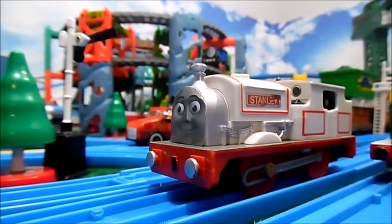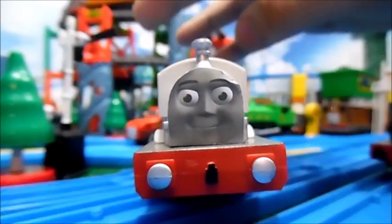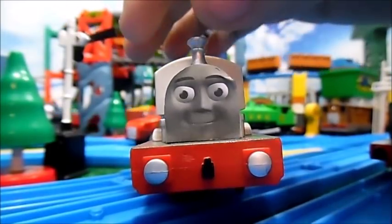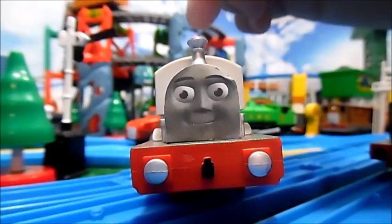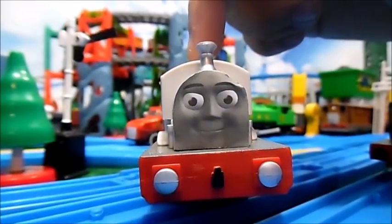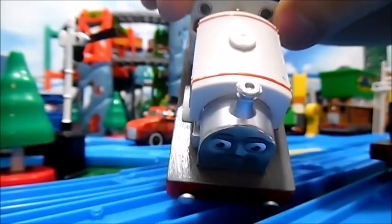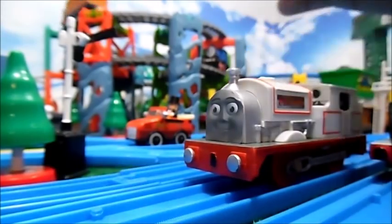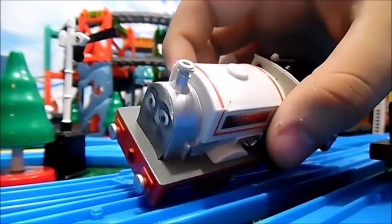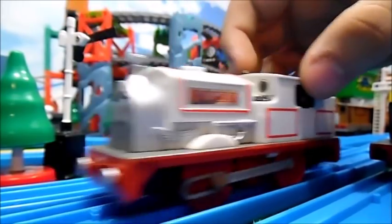We'll go ahead and start things off here with Stanley. He doesn't have much modding done to him. All he has is a new paper face. I want to go ahead and say thank you once again to the person who sent me these faces — I'm sorry I don't remember your name. He also has a painted footplate, although his is actually darker than the ones I tried to imitate. He has like a dark gray. And well, that's actually about it for Stanley.